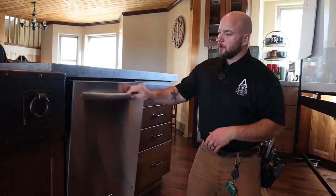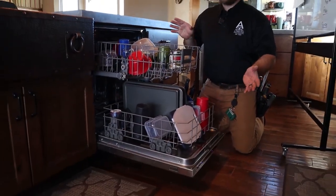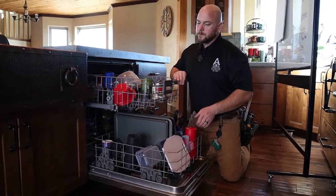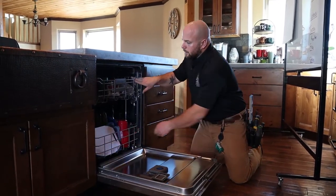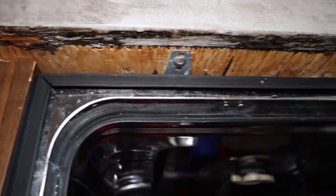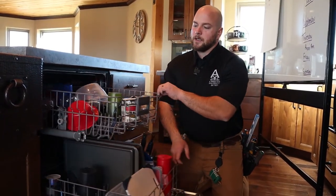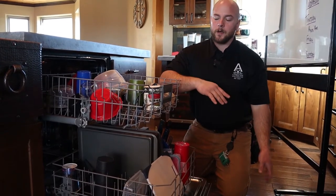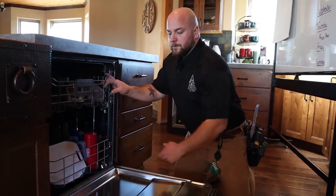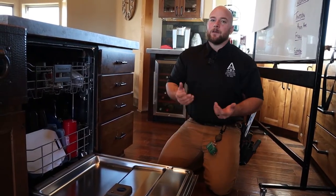When we open the door to our dishwasher and we slide out the two racks, notice how everything functions fine and well. That's because this dishwasher is secured in place. There are two screws, one here and one here, that are actually going up into the bottom of the countertop. If these screws were missing, this dishwasher would be able to slide around — you could actually pull it in and out. The real problem is that when you slide the two racks out with dishes in them, that's enough weight to cause the dishwasher to tip over. Also, when the door is open, if a child was to climb on top of the door, it could also tip over. So you can see how having it secured in place is actually very important.